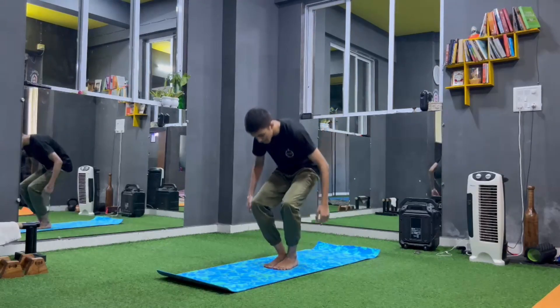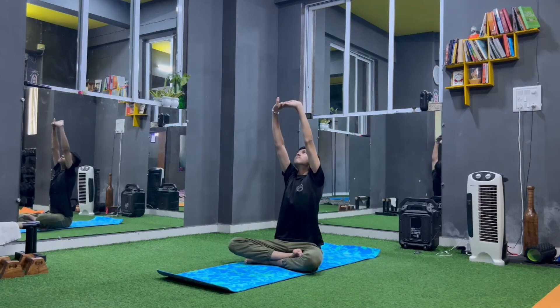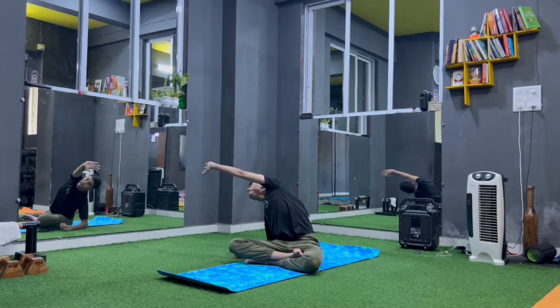Sit down in Sukhasana. Hands up and interlock, stretch up, look up. Now side bend towards the right side. Right elbow down and side bend without lifting your sitting bones.